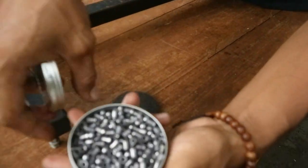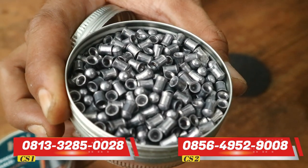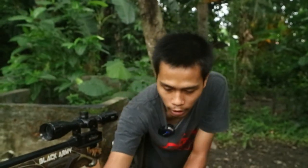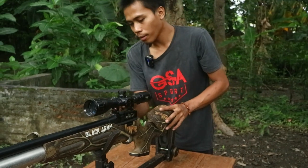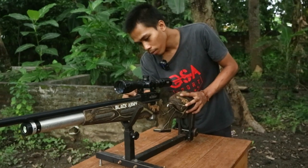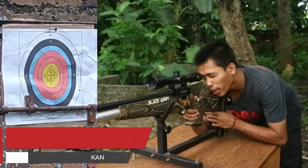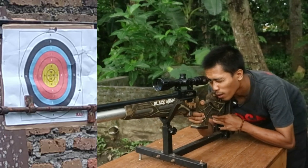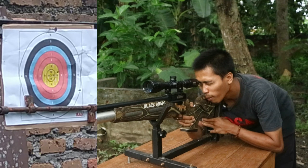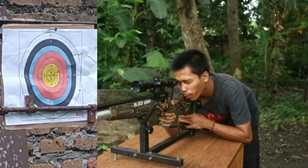Untuk mimis Thunder Rifle seperti ini, agak lebih besar, dan tanpa ada ring. Kita coba menggunakan mimis Thunder Rifle ini. Dan untuk hasilnya juga lumayan bagus. Nanti kita lihat juga.